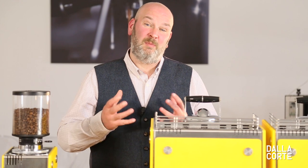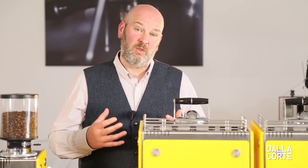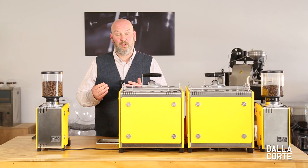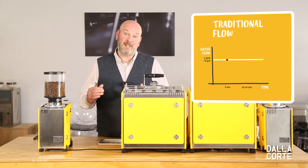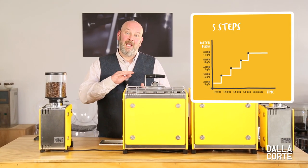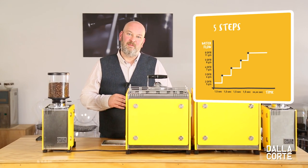Mina allows for fully automated profiling, semi-automatic profiling where we can control just volume, and fully manual profiling where we use the yoke. For a basic introduction to flow profiling: on caption one you'll see a traditional flow profile with one flow setting, and on caption two you will see us engaging Mina's technology and digitally controlling a stepped flow profile in terms of flow and time in five steps.